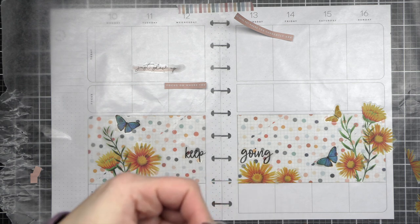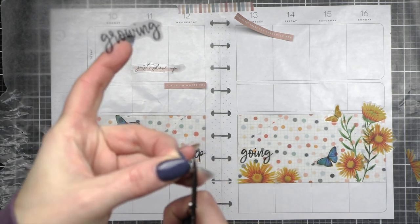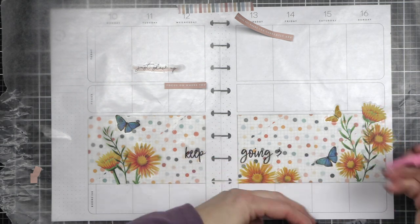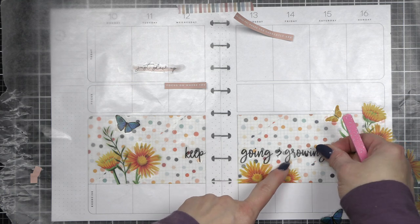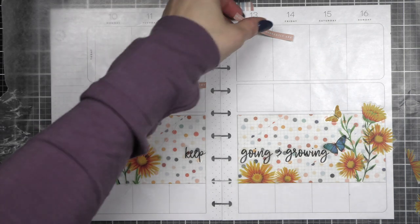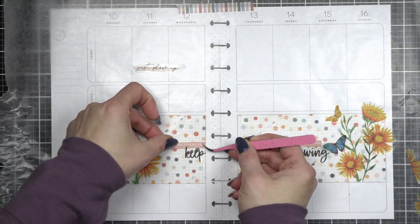I think I maybe did the ampersand backwards on my finished spread — I just realized that! I will probably fix it later. It's always funny when you realize you totally messed something up. I'll do it right here while I'm voicing over this video — I have my spread open. Okay, I fixed it. Tweezers for the win. Oh my goodness, I totally had that backwards — I don't know how I missed that. That's funny. It happens. It's your planner, it doesn't really matter that much.